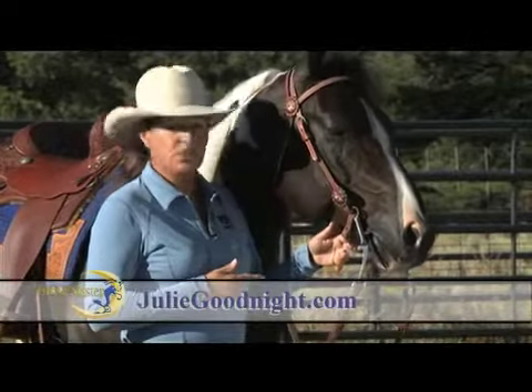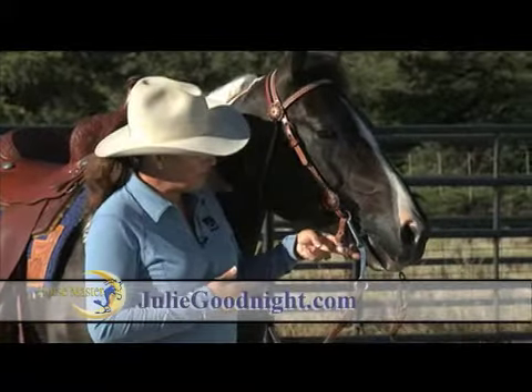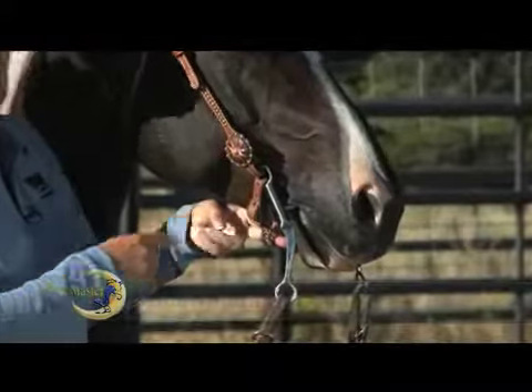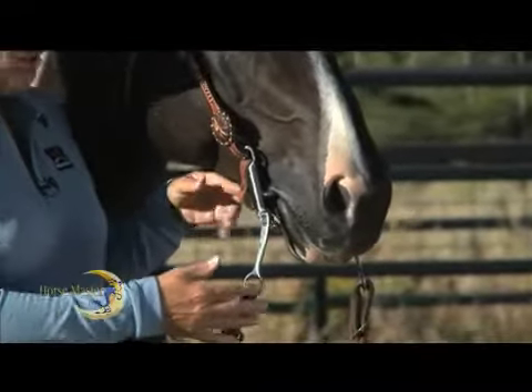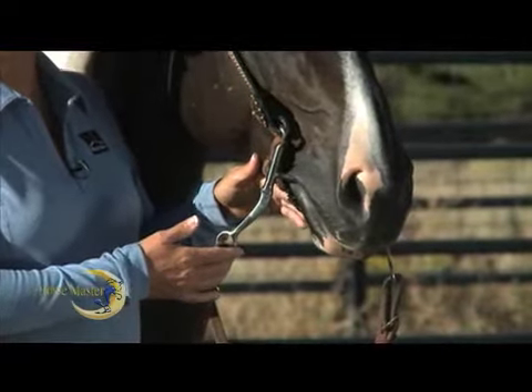Here's a quick tip about proper adjustment of the curb chain on a curb bit. You should have no more than two finger widths distance between the chain and the jawline of the horse. And when the shank is pulled back to 45 degrees, the curb chain should be fully engaged.